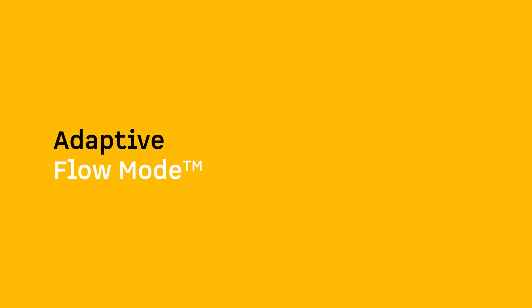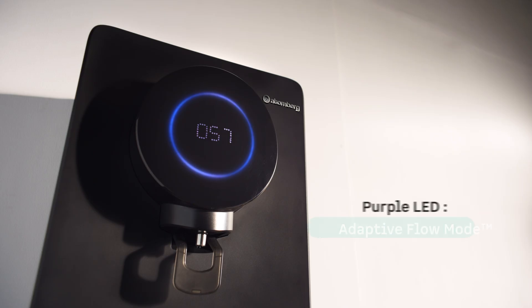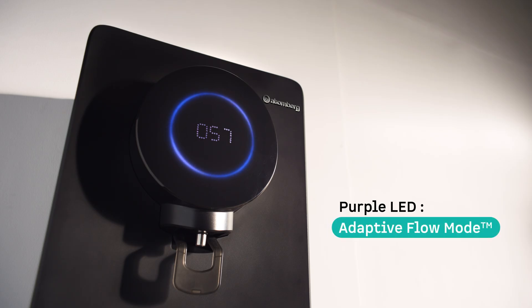Adaptive Flow mode: When you activate Adaptive Flow mode via the app, the ring changes to purple. In this mode, the purifier intelligently detects your water's TDS levels and selects the best purification method for you.